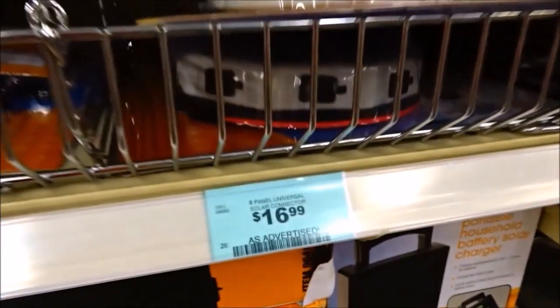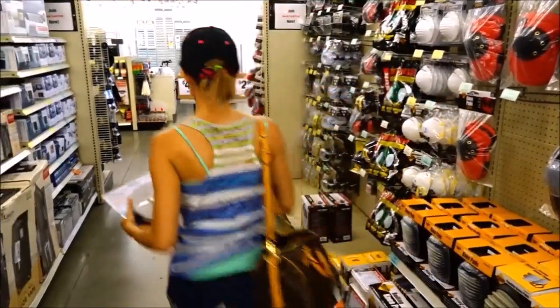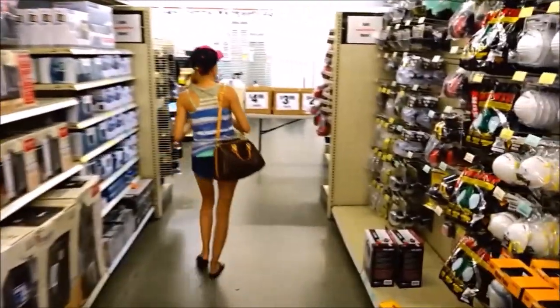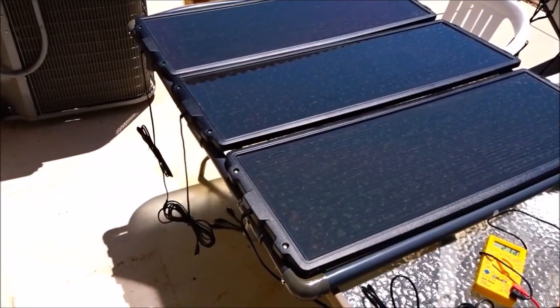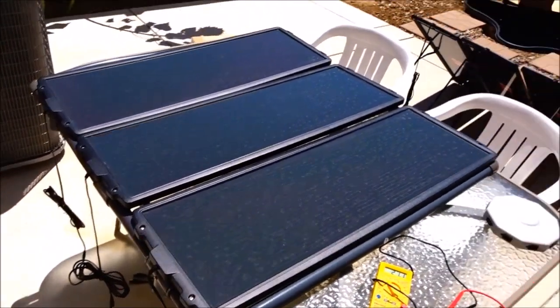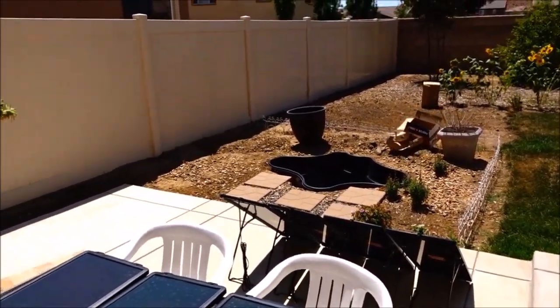This hub is only $17, and I think I have a coupon — yep, 20% off. So let's buy this and take it home and see how quickly I burn up my charge controller. Alright, 45-watt kit. Whoa, we have a dust devil coming through — that's pretty crazy.